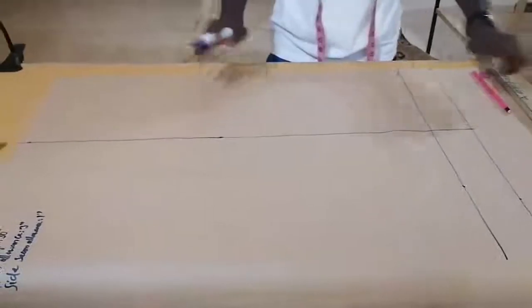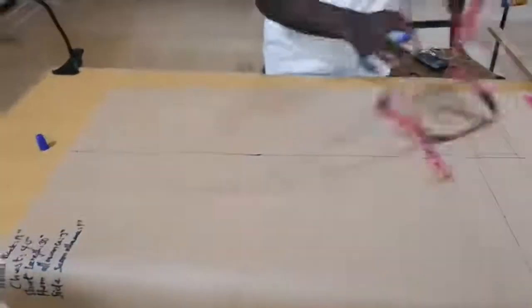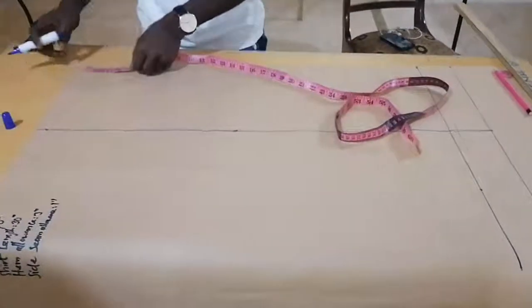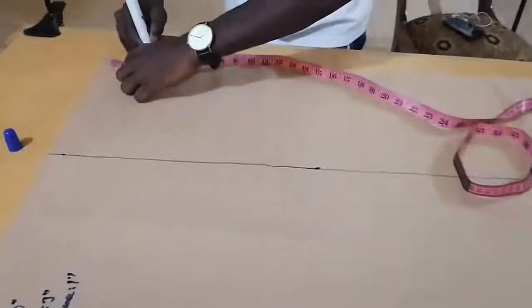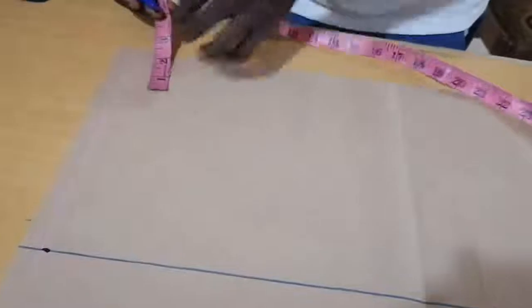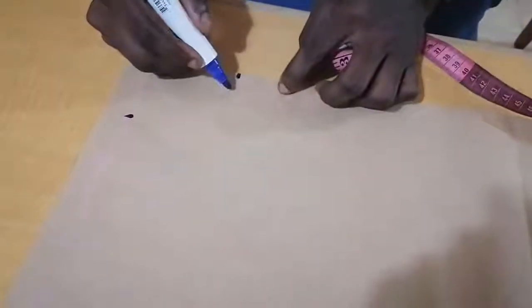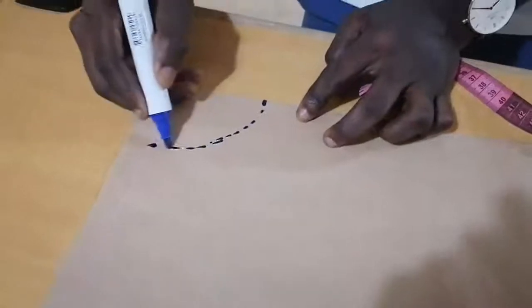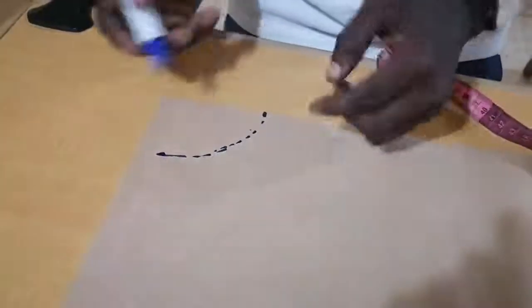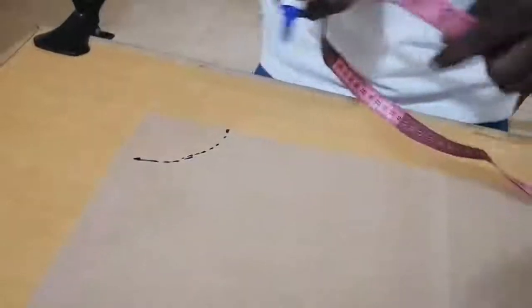Now, having my straight line, I'm going to create the neckline. With this chest measurement, I'm using 3 inches down and 2.5 inches on this side. You just use your chalk or your pen to create this curve. Sometimes you can use the angle curve to create it.